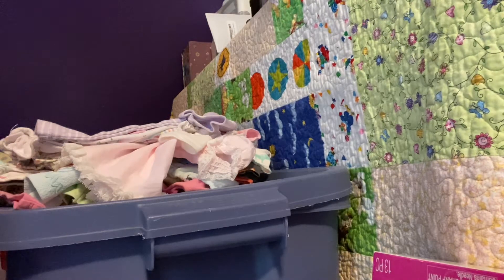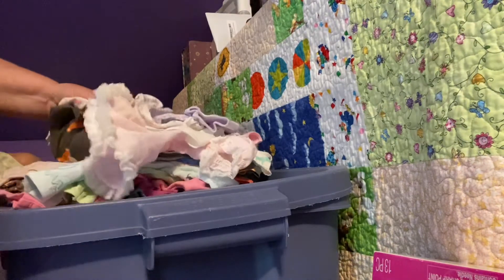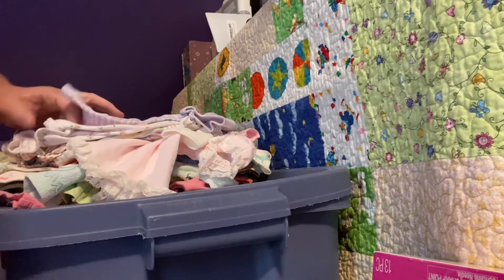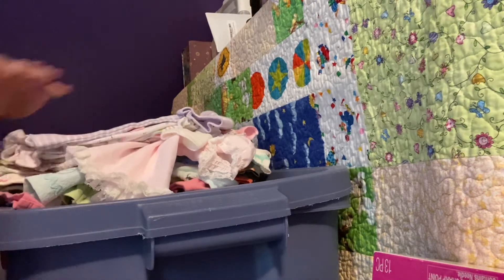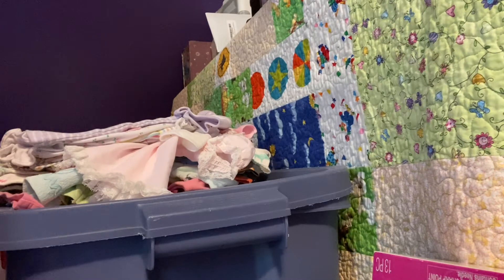Hello everybody, I've got a different angle today - I just got a tripod that was pretty inexpensive on Amazon, so we'll see how this goes. I have a little haul here from the thrift store that does a bag sale in my area where you can fill a grocery sack for two dollars with clothing. I did get some clothes for my kiddos and a few things for my grandbabies.